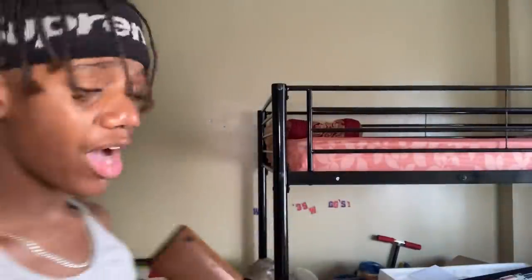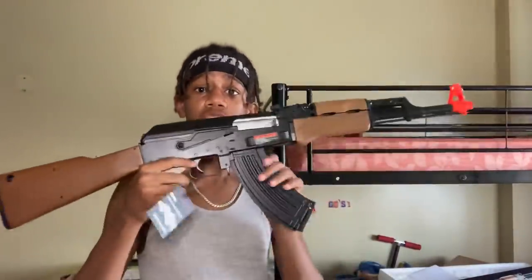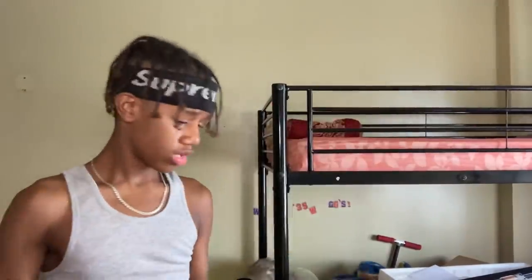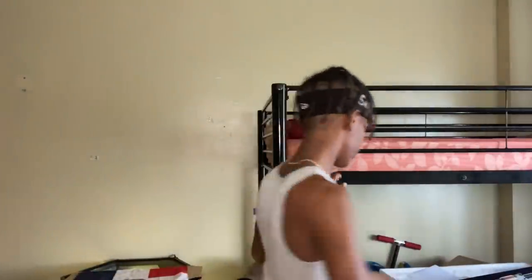Y'all go follow me on Instagram at kkevind1738. Basically that's the end of this BB gun unboxing. If y'all want to see the review on this gun, get this video to a thousand likes. Soon I'm gonna do another BB gun collection video, because I'm gonna be throwing out a lot of BB guns — a lot of them broke, and some just don't want to work. That's the end of the video. Stay cool. Peace. Like, subscribe, share everything. Bye.